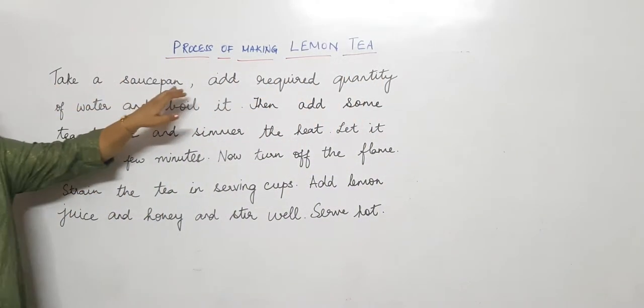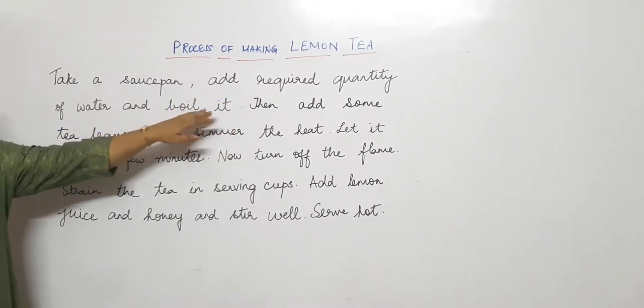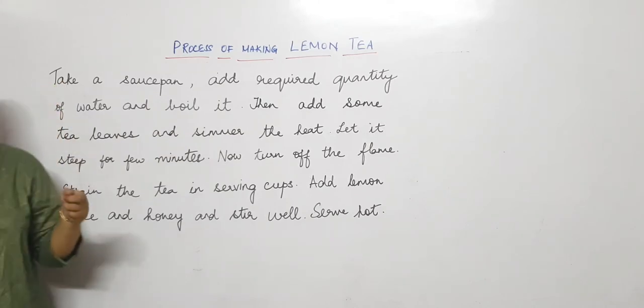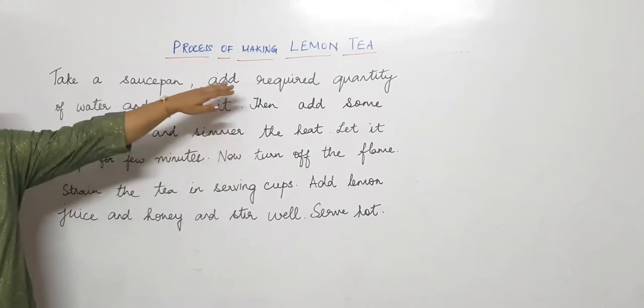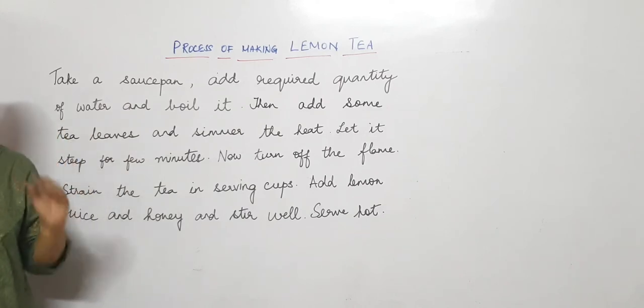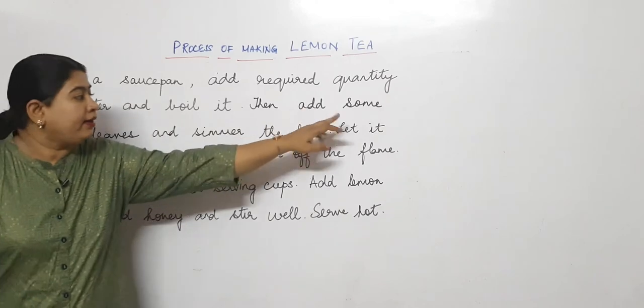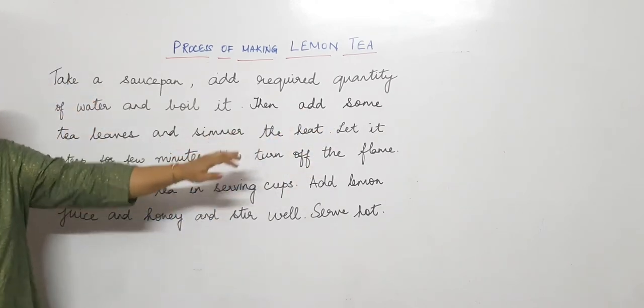Take a saucepan and required quantity of water and boil it. That means, however much water is needed, pour it in and bring it to a boil. Then add some tea leaves and simmer the heat.